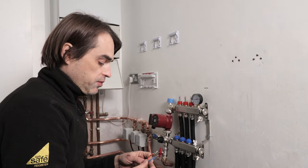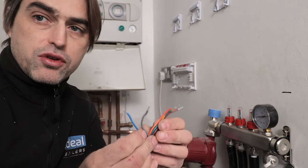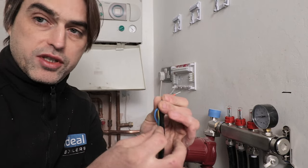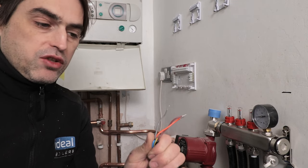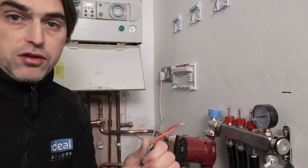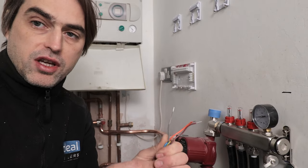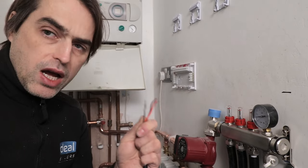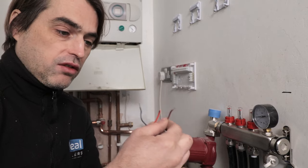The most important thing when learning to wire these systems is understanding what the wires do and how zone valves operate. On a two-port zone valve you'll usually have five wires. Earth always goes to earth and neutral always goes to neutral, so we can ignore those two. On 230-volt heating controls you will have permanent lives and switched lives. We are left with three wires: brown, orange and grey. Brown is your switched life — not permanent life, don't get confused. When brown is energized the zone valve will open.